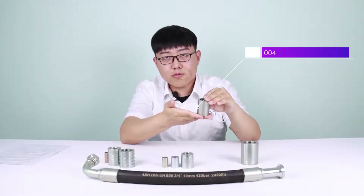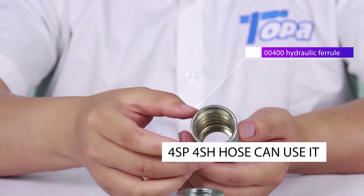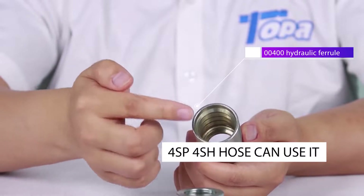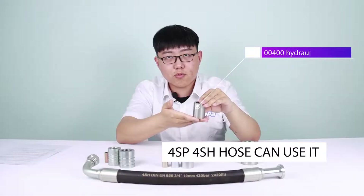This one is the 00400 ferrule. It's used for 4-layer hose, and it's suitable for sizes from 3/8 inch to 1 inch.